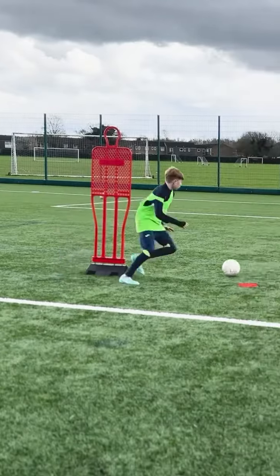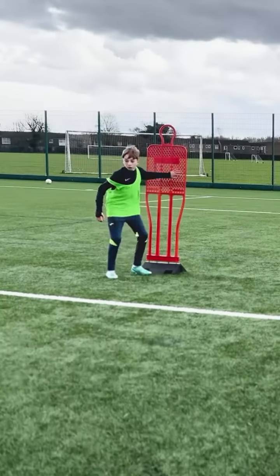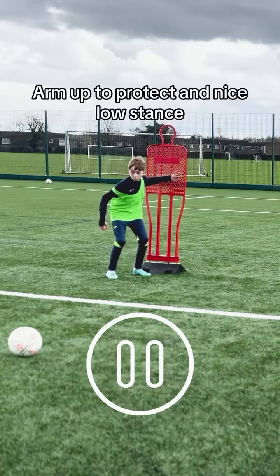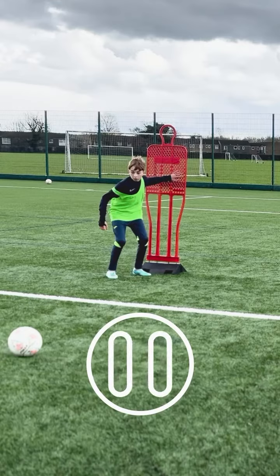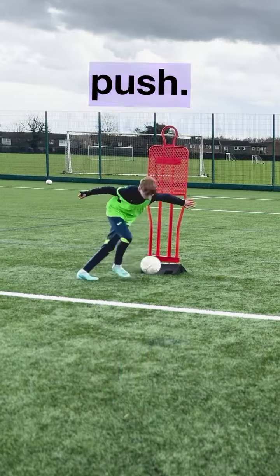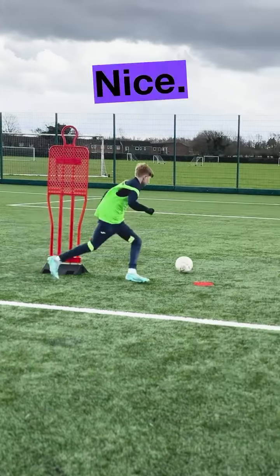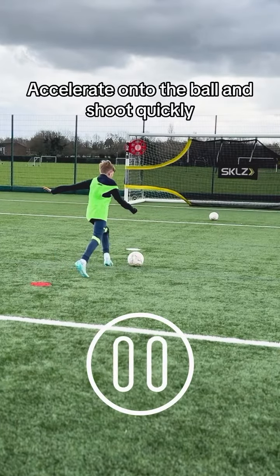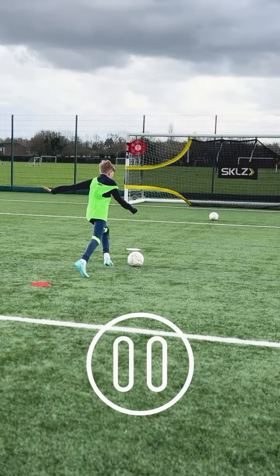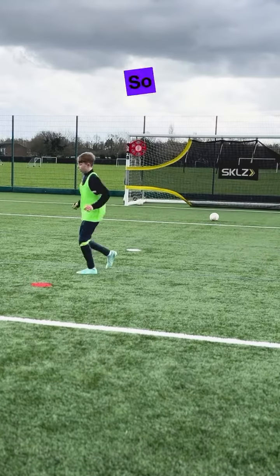Soft, shift. Excellent, Charlie. Way better. Yep, push. Nice. Nice. There we go. Again. So much better.